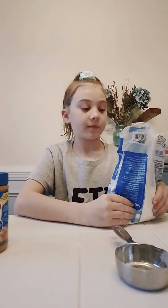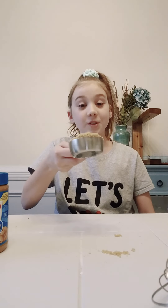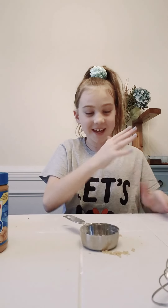Now we're going to add one third cup of powdered sugar. Now I'm going to add one third cups of brown sugar — that's the first one. I'm going to add the second now.